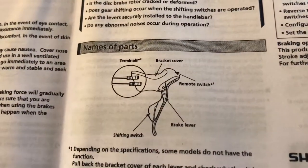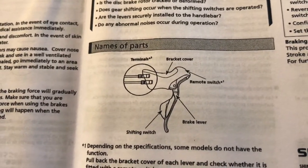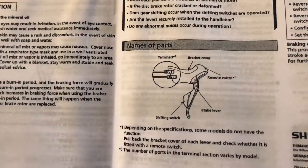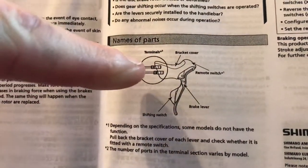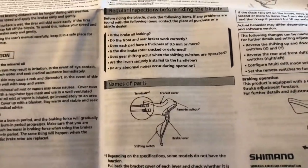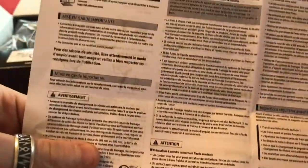There's a names-of-parts diagram: terminals, bracket cover, remote switch on the top, brake lever, and shifting switches. These new Di2 levers have two electrical ports and one hydraulic port. My current ones, the BR875, have only one electrical port — that's the key difference I can see.